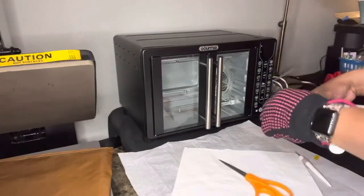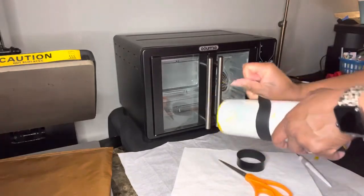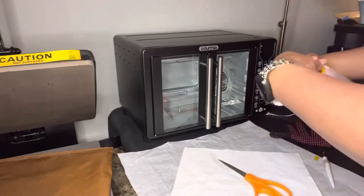You can peel or cut everything off hot or cold. I waited till it got a little chill, gave it a few minutes, and then I started to pull everything off.